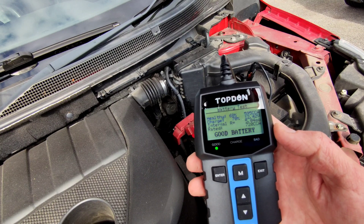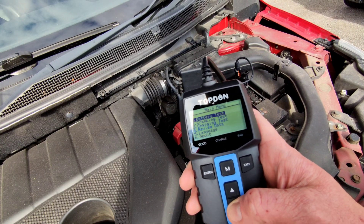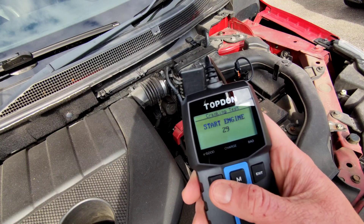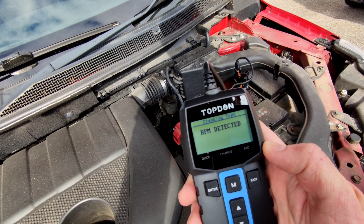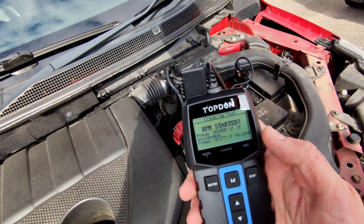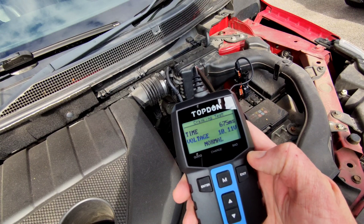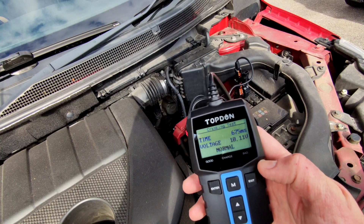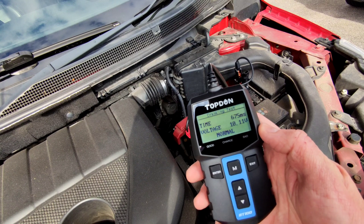Another feature is the cranking test, which shows how well the battery is performing when the engine starts. Go down to cranking test, press enter, and it tells you to start the engine. So we start the engine — and there you go, it noted that the engine had started, confirmed it, and then shows how the cranking test went. In this case the result was normal.